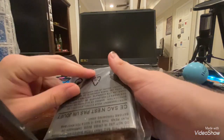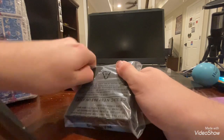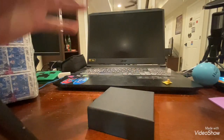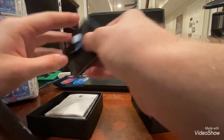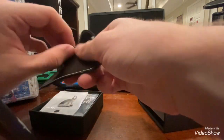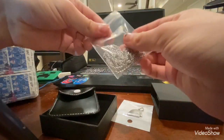I got this Daft Punk necklace that I want to open first. This looks nice. Yeah, I'm keeping this just in case. Looks pretty cool.